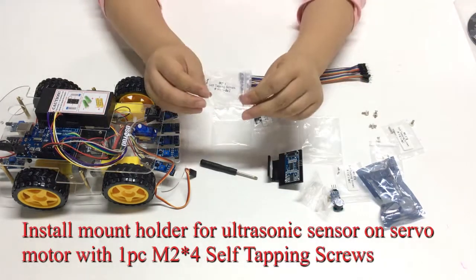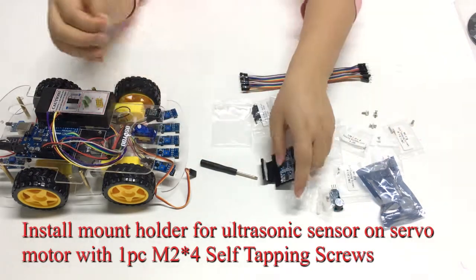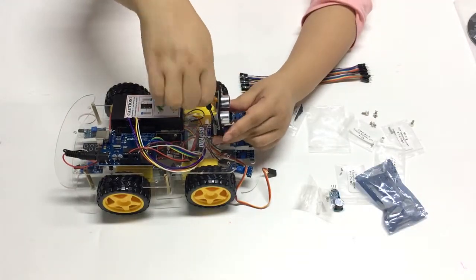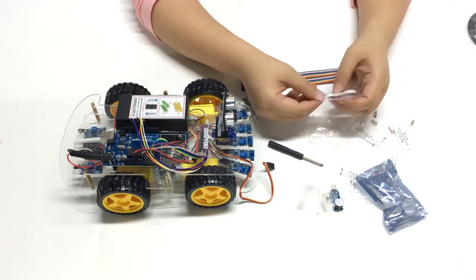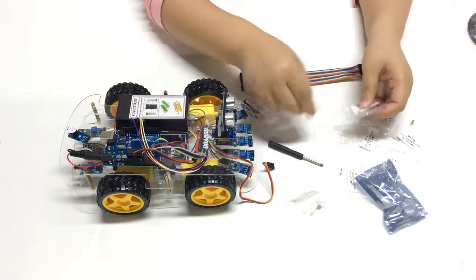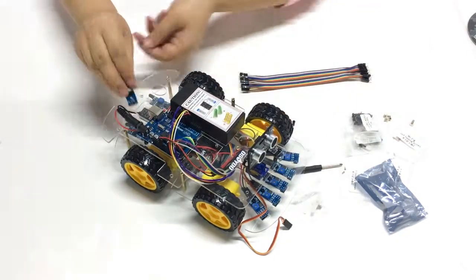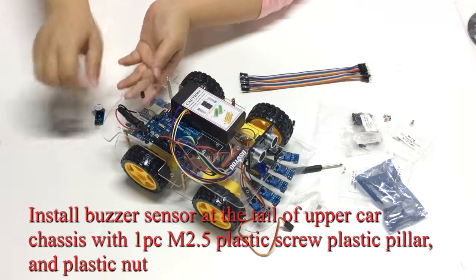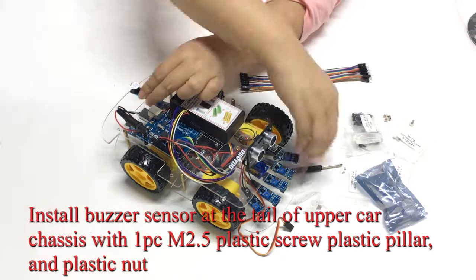Install the mount holder for the ultrasonic sensor on the servo motor with 1 piece of M2×4 self-tapping screws. Install the buzzer sensor at the tail of the upper car chassis with 1 piece of M2.5 plastic screw, plastic pillar, and plastic nut.